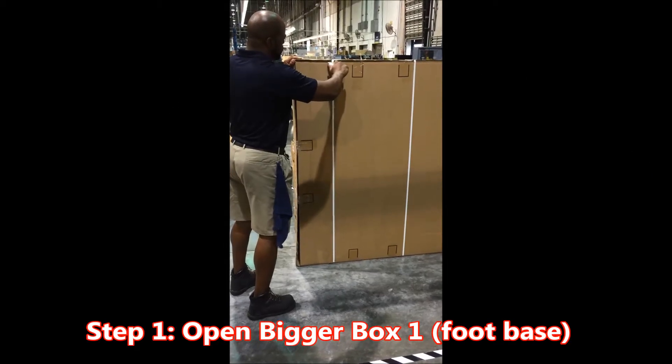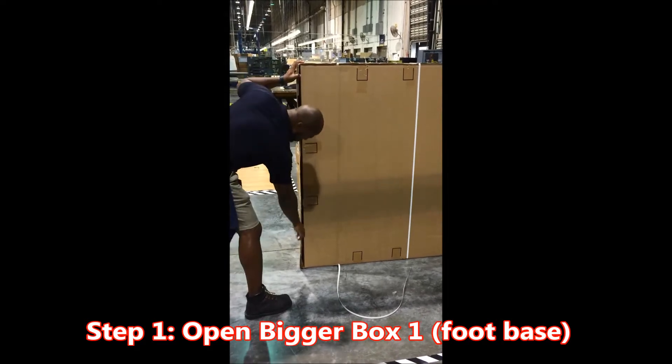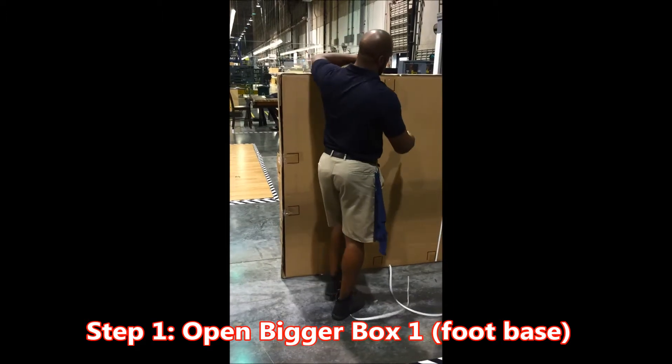Important step number one: open bigger box one, the foot base. Key point: only cut the plastic. Reason: cutting elsewhere could result in damage to the product.